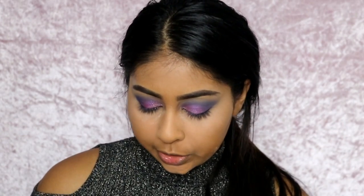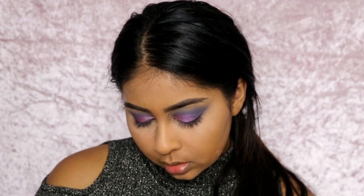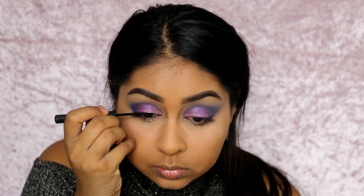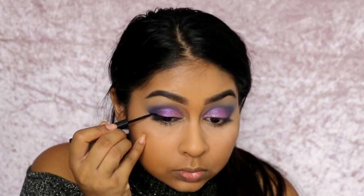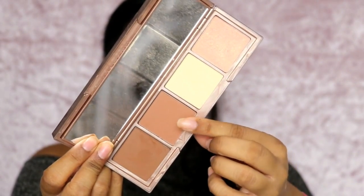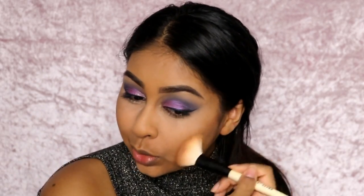I'm also quickly going to go in with my Shwing Black Liquid Eyeliner by the Balm — this eyeliner is super black. For bronze, I'm going to use my Naked Skin Shapeshifter Palette in Medium Dark Shift and grab the powder shade. Bam — in your face contour. That is so good.